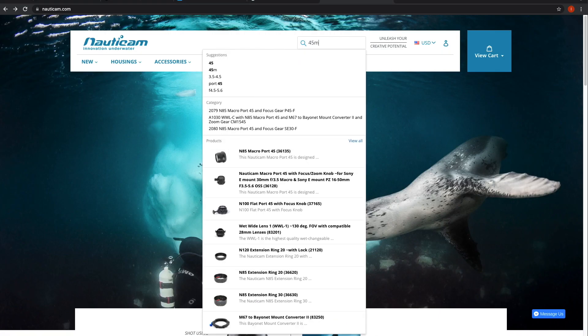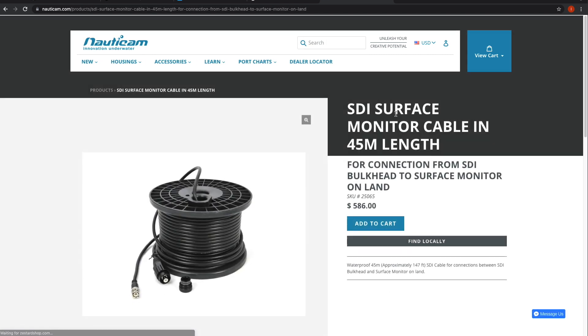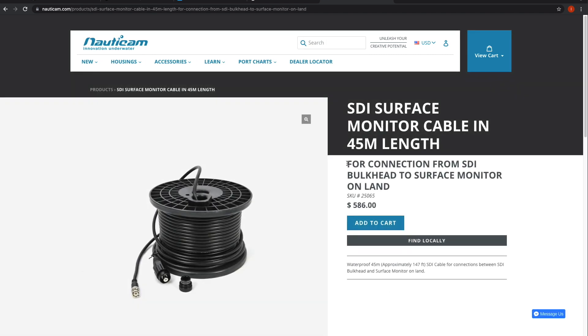Nauticam already supports this underwater as well, with SDI surface feed cables available in 15 meter and 45 meter lengths, and it's super easy to set up.